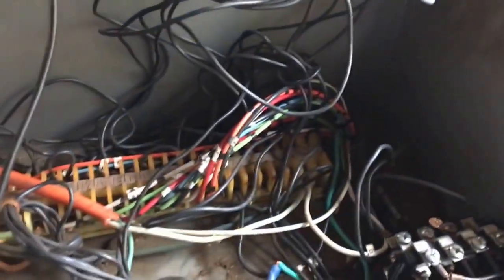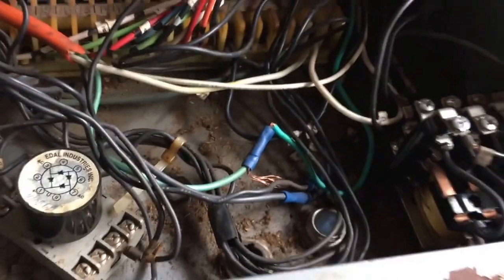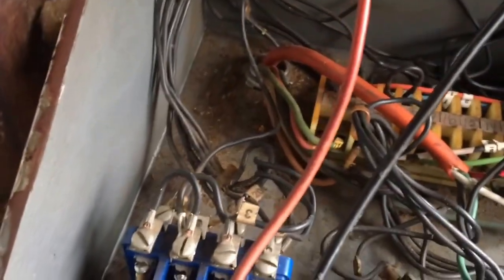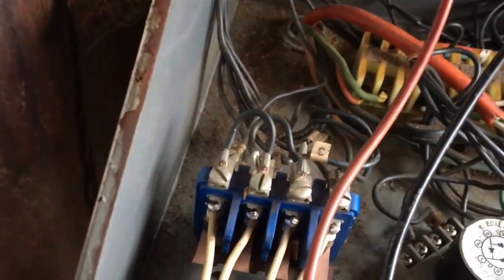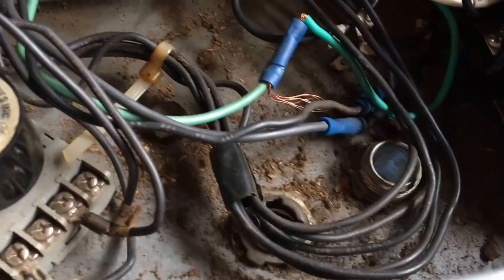The main thing I found wrong was the common and the positive was crossed. The neutral wire was the hot wire and the hot wire was the neutral. I switched them around, and this piece right here was just loose in there — just bouncing around, and it would probably short out again.